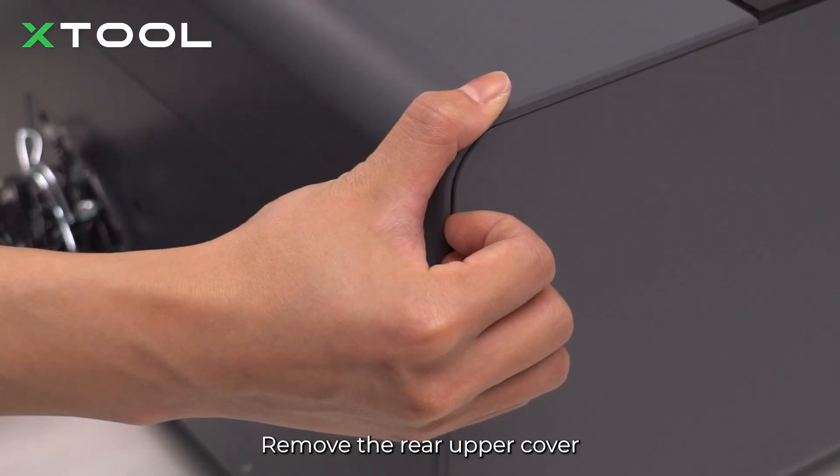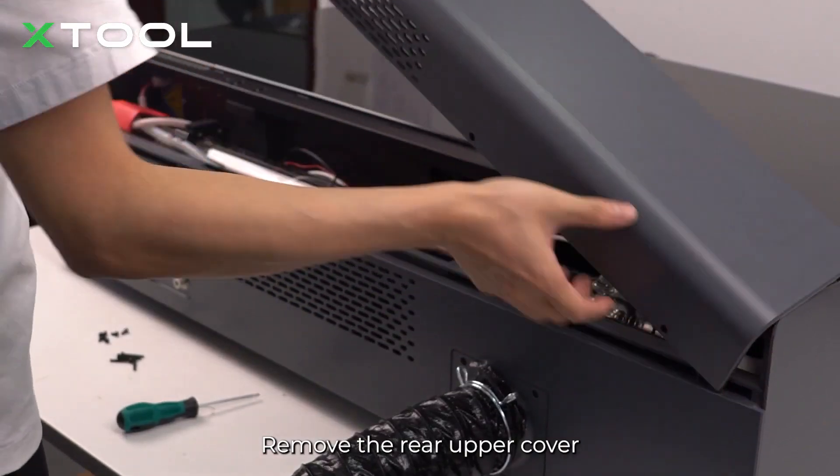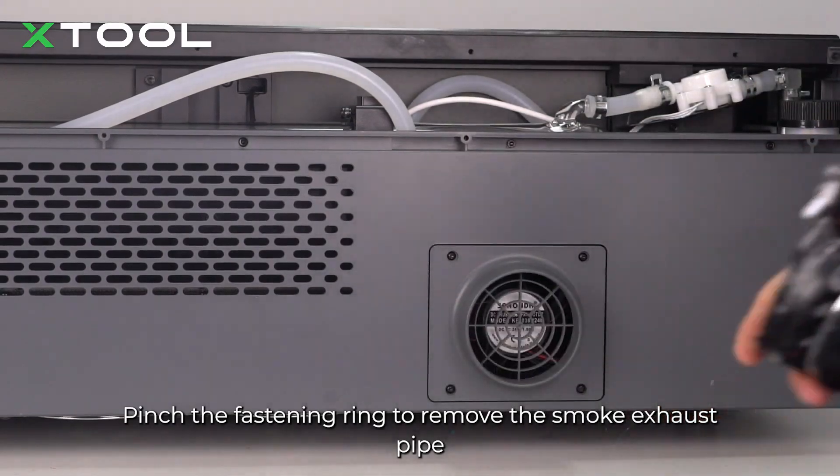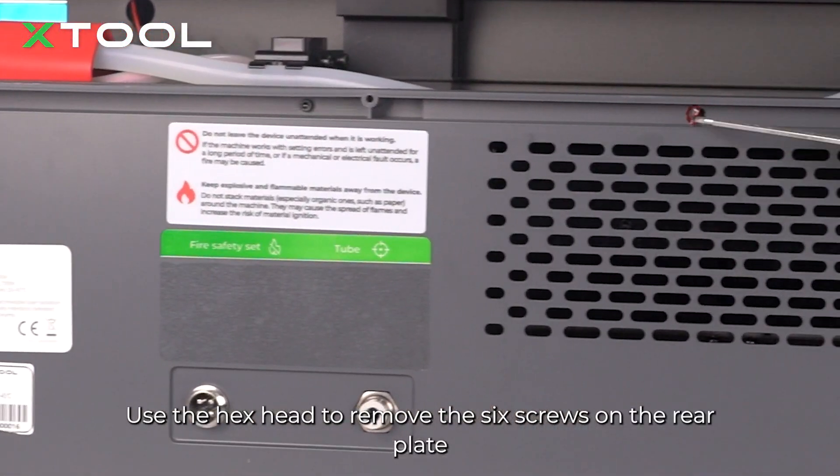Remove the rear upper cover. Pinch the fastening ring to remove the smoke exhaust pipe. Use the hex head to remove the 6 screws on the rear plate.